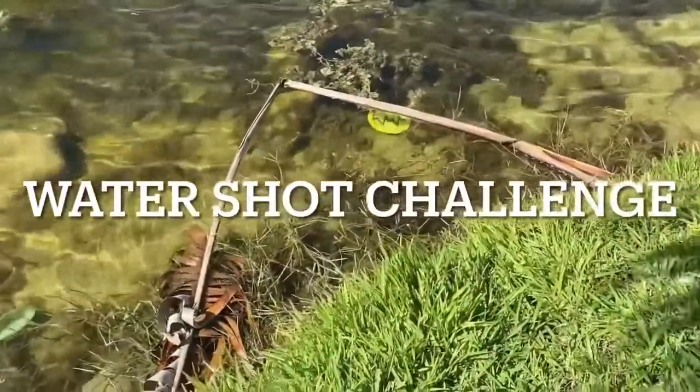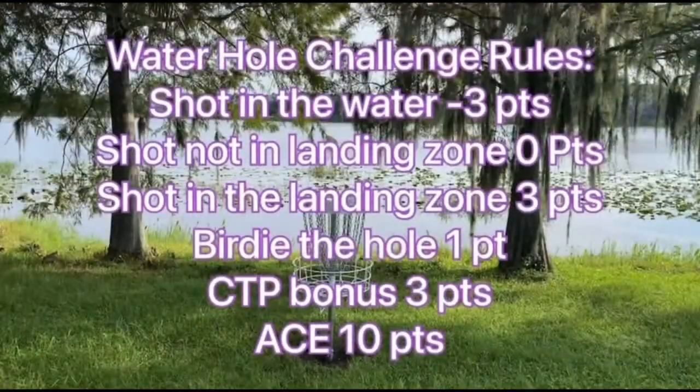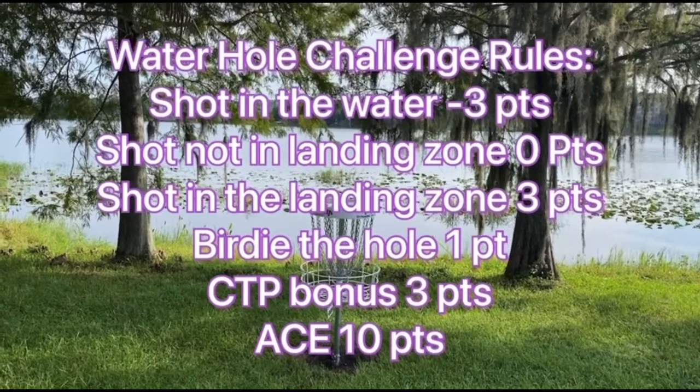Let's get out there and sling some D. Here are the rules for our water hole challenge: any shot in the water is worth minus three points; any shot over the water but not in the landing zone is given zero points; any shot in the landing zone is three points; any birdie on this hole will be a bonus of one point; closest to the pin or CTP will be a bonus of three points; and if someone hits an ace, it is worth ten points. We will be doing three drives off the tee.